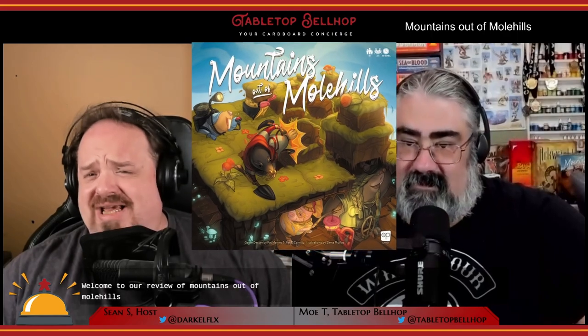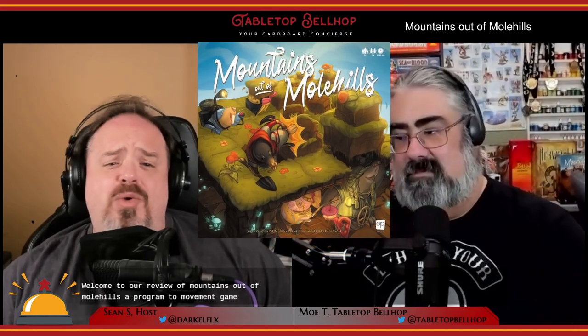Welcome to our review of Mountains Out of Mole Hills, a programmed movement game with fantastic table presence. Before we get going, a big shout out to AWP for providing us with a review copy of this game. Thanks, AWP.